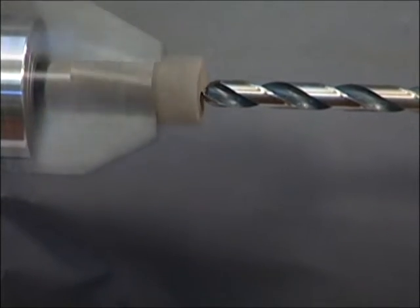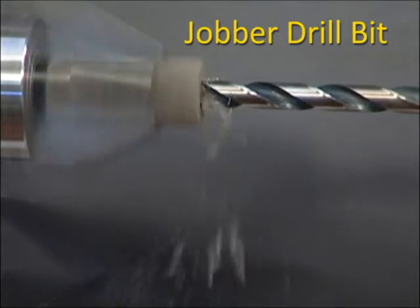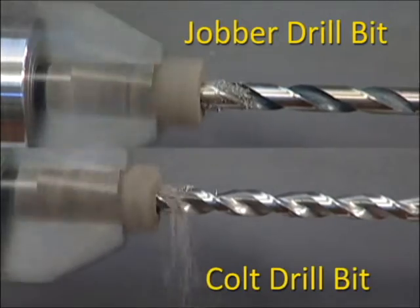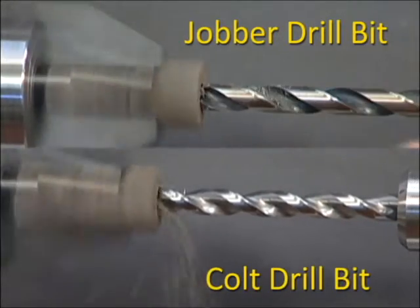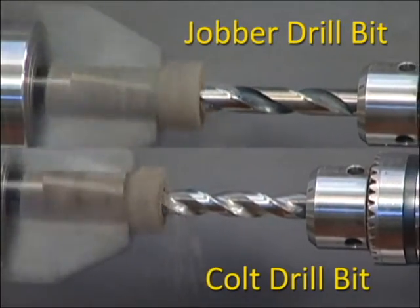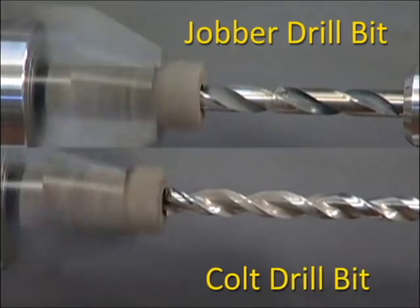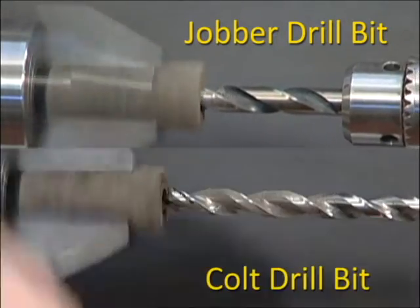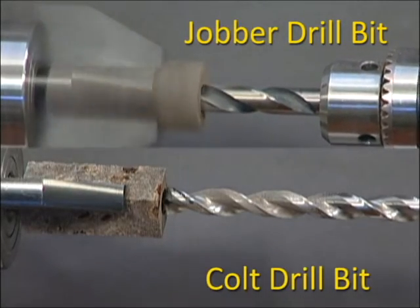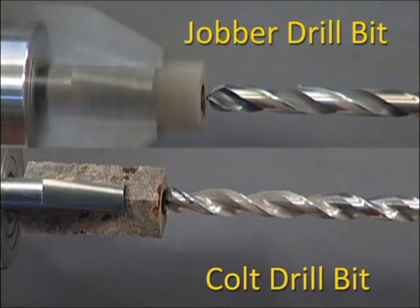I'm going to drill the top one with the Norseman drill bit. I have to back this up to relieve it because you can see that the debris doesn't come out, whereas the one on the bottom you can see how quickly that happens. I've got to back this up again — it's squealing too — so now I'm going to go forward with it and go right through. That is annoying, but that's the way they squeal sometimes.